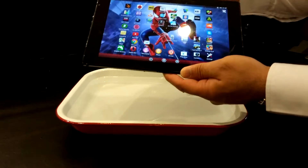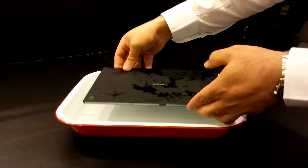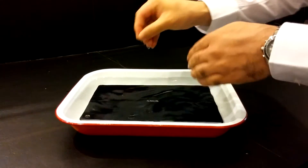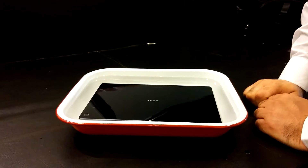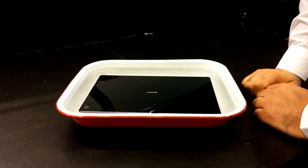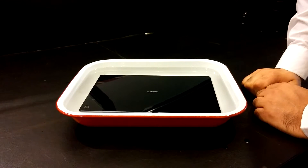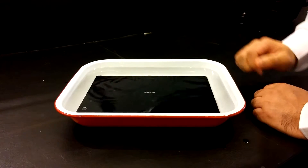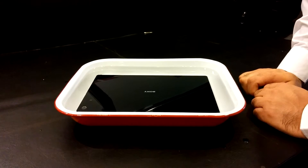Let's do it once more, and this time around we'll do it the other way around. There we go — the tablet goes back in the tray again. I would never suggest anybody to do this at home. The water certification is there for extra protection. Sony and everybody else obviously wouldn't want you to take the tablet underwater all the time, but it's the extra cushion — in case you accidentally drop the tablet in a tub or a pool, at least it will survive and you will have a working device even if it stays underwater for a while.